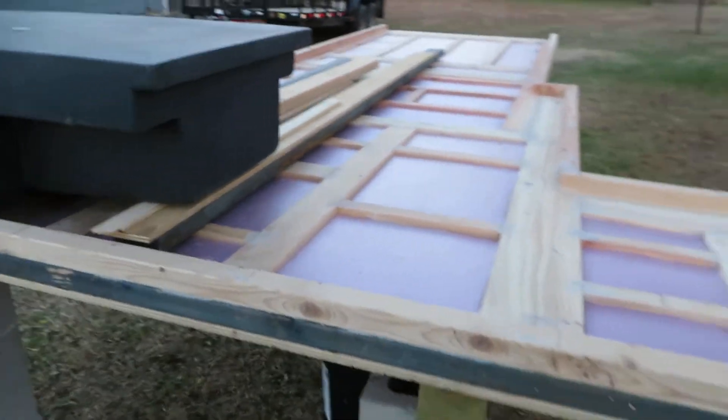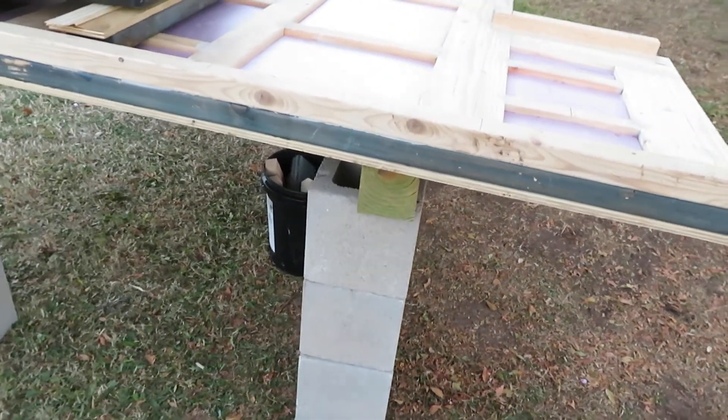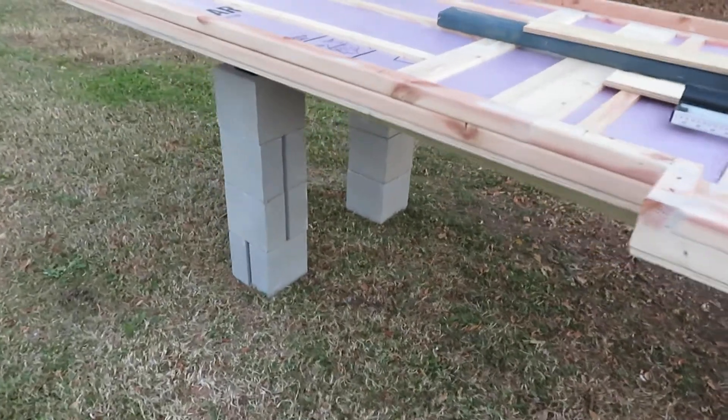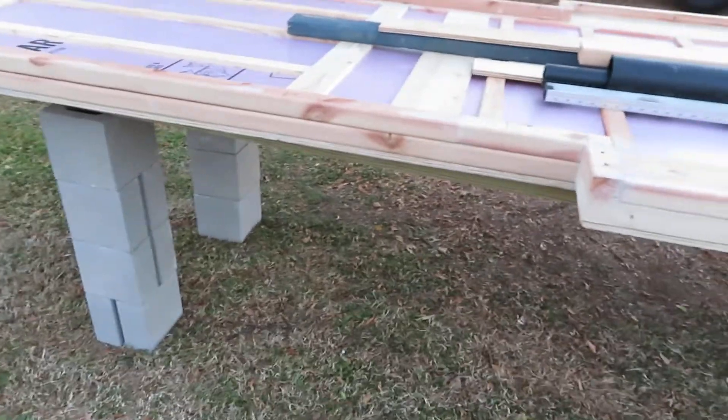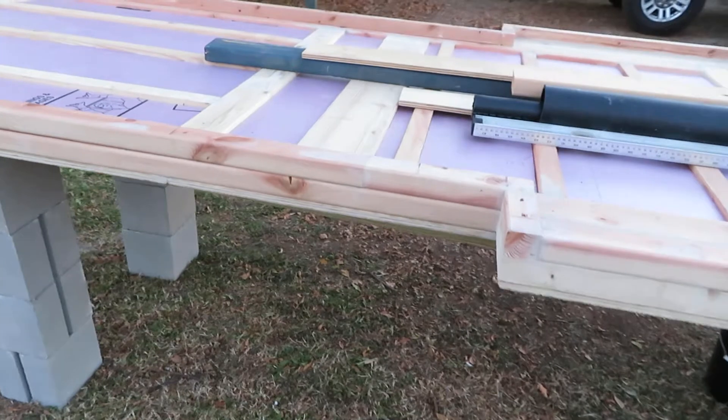This is what the tank looks like on it — this is the best I can do as heavy as it is. It's on four by four by twelves with stacks of four eight by eight cinder blocks until I can finish the bottom portion, then put the jacks on it and finish it up from there, but I will still use the blocks.